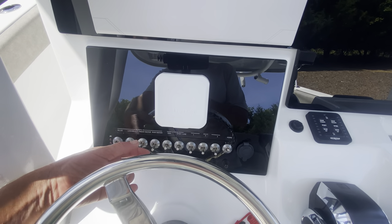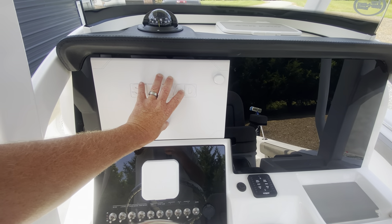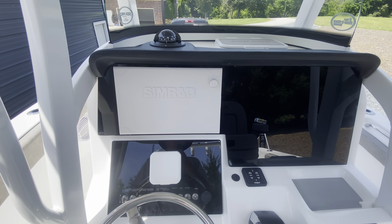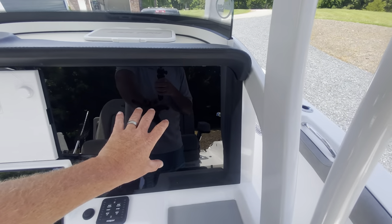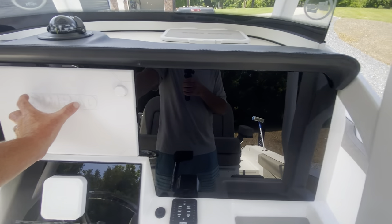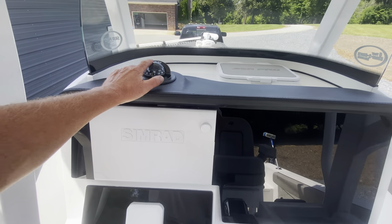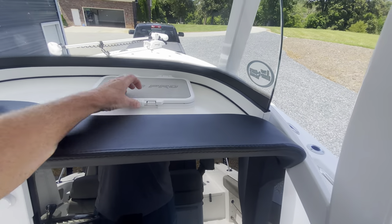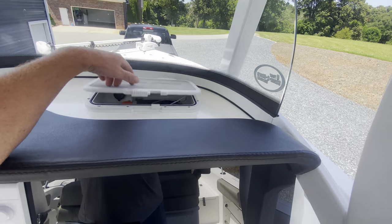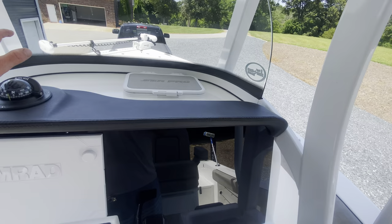The nice thing about the DLX — it gives you the NSS 12 Simrad. This thing's top of the line; it's about as good as you can get as far as electronics. It gives you the black display mount behind it so you can add another one, or I may just do a suction cup mount on a tablet for nav and use this mainly for my depth finder. Gives you the compass and the nice waterproof box — you can put your phones and everything in it — and it's got two USB charging ports. The console itself — we pile all kinds of stuff in there: hats, shirts, phones. It's deep; there's a lot of room.